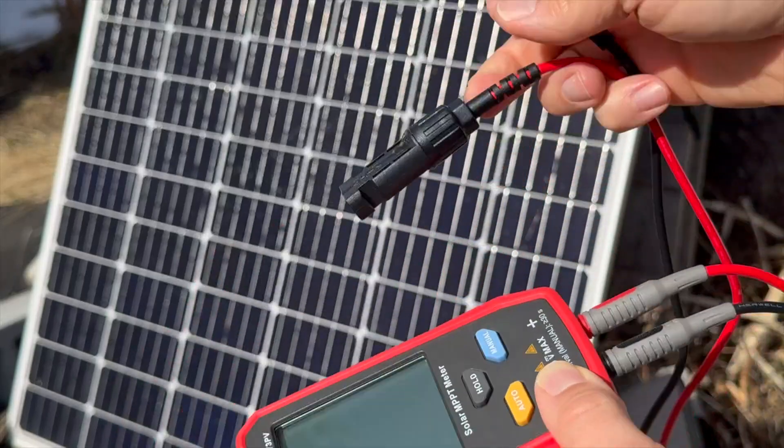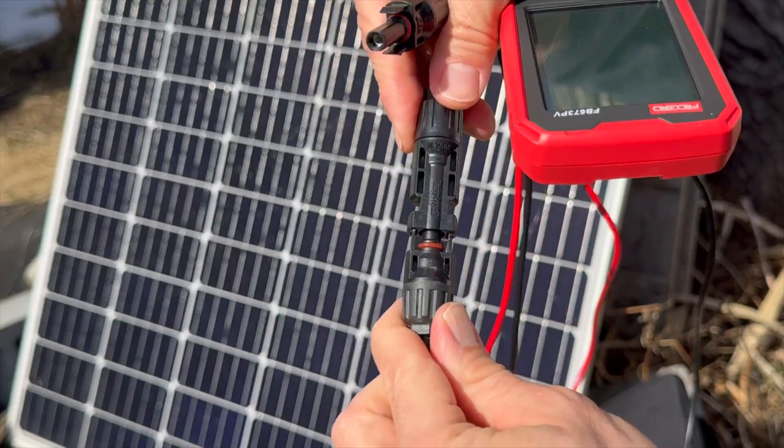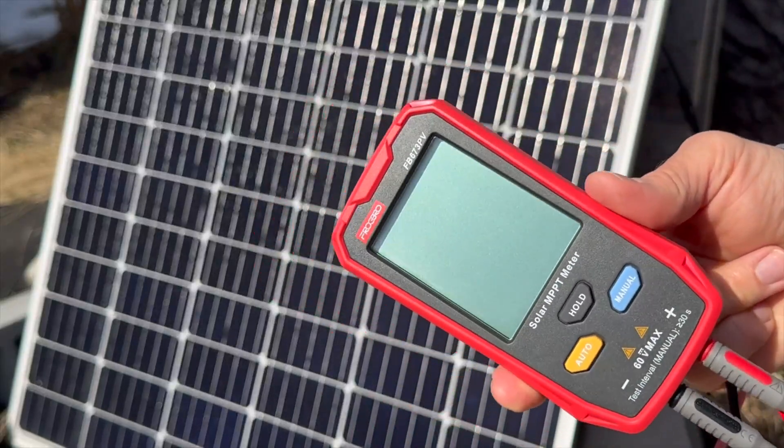You get MC4 on one end — here's from the solar panel — and these are waterproof connections. If you're not familiar with MC4, you just click them in, and then the values will start to pop up.